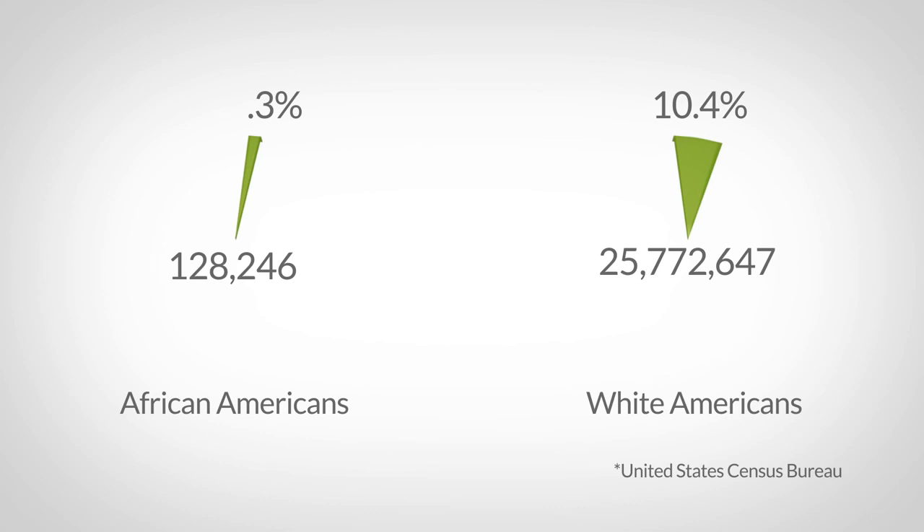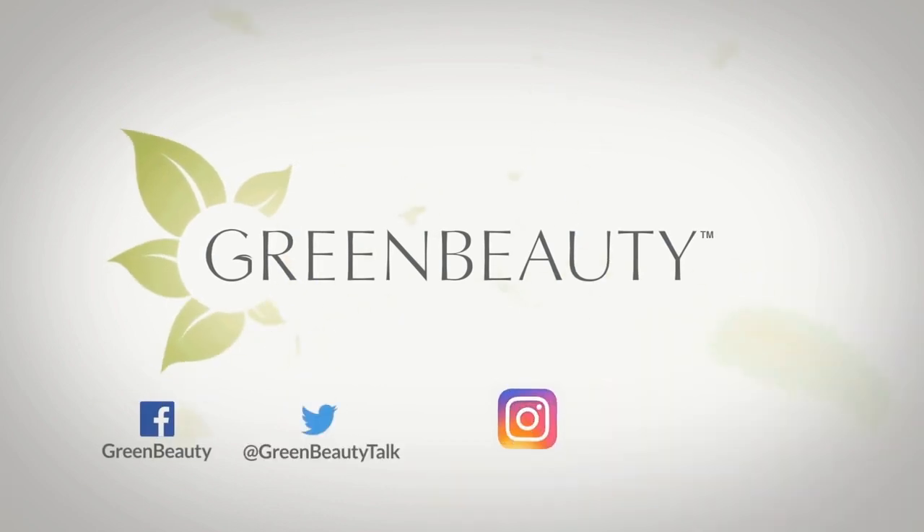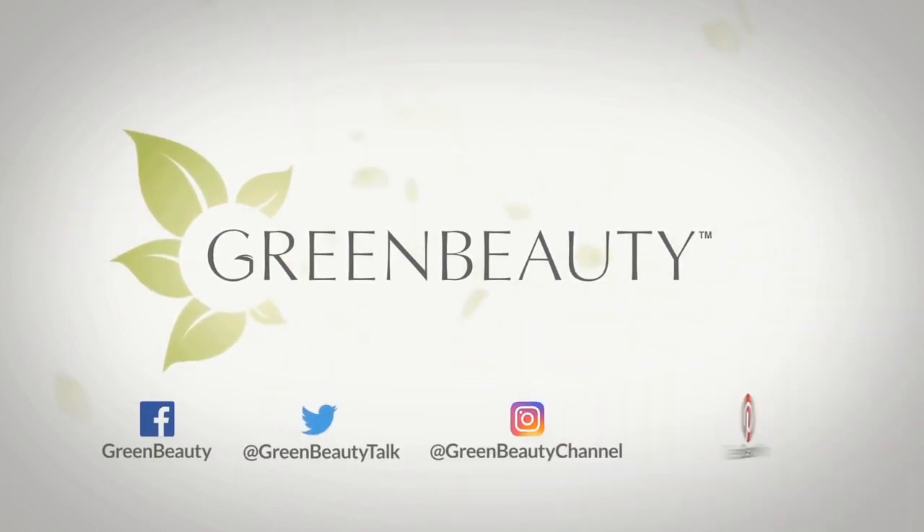But someone with head lice is most likely not going to broadcast it. All you can do is learn the facts and keep a watchful eye on who and what interacts with your hair and your children's hair. I really hope this video was able to help someone — as always, thanks for watching, see you in the next video.